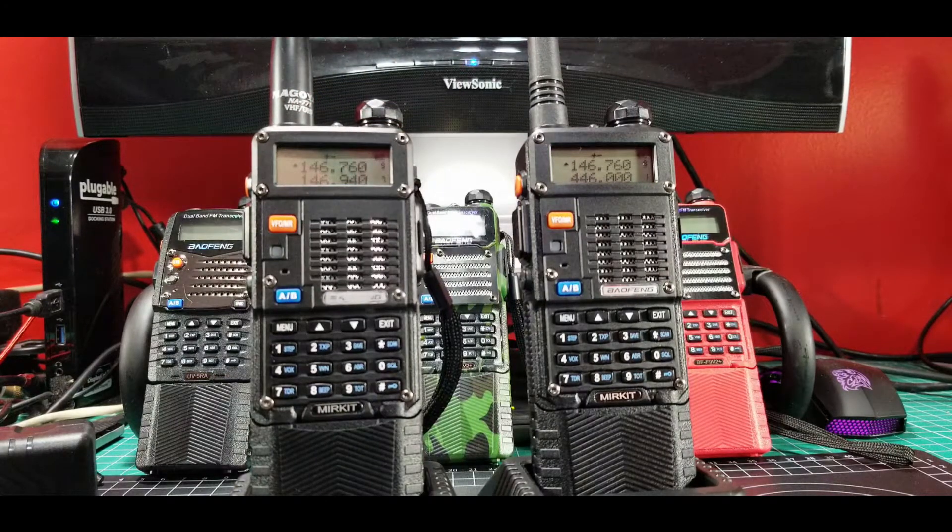That will finish up this segment. It's an important point and it's not a lot of extra money. We can get an inexpensive radio, get on the air quickly — they're not that hard to program. We went over those few simple menu options, and we'll have that list in the description below. All these Baofengs, even though they're slight variations on a theme — three or four different versions — all have the same basic menu system.